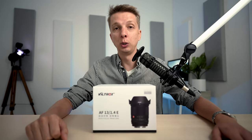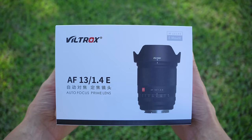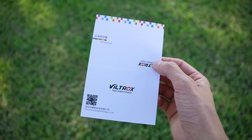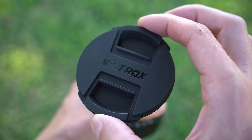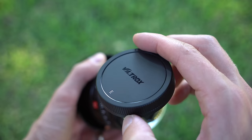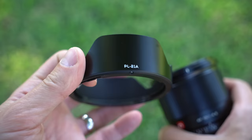Let's start by seeing how this thing comes packaged. It comes in a larger sized white box with a picture of it on the front. Inside you get a warranty card, user manual, microfiber pouch, and the lens — and just take a look at the packaging here because it sits in a nice thick bed of foam. There is a plastic front lens cap and a plastic rear lens cap, and it comes with a metal lens hood.